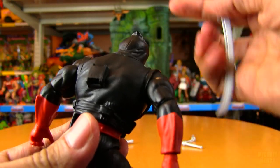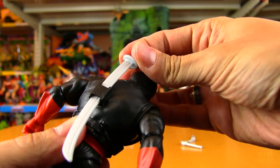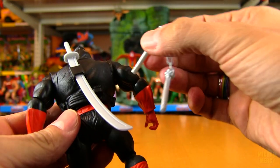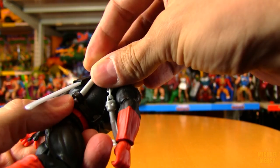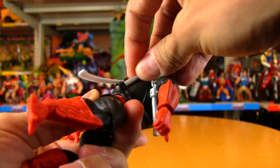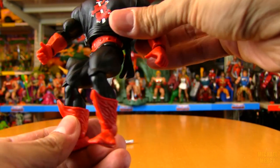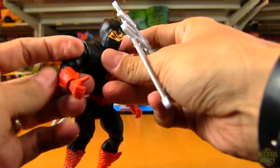On the back he does have a sheath for his sword, and that's always nice when a figure can store weapons they're not using. There's also a little tiny loop on the back — looks like you can put one of the nunchaku in there. You could feed it all the way through like that. I was thinking like Michelangelo — shouldn't there be two? But it's better than nothing, better than no nunchuck storage at all.